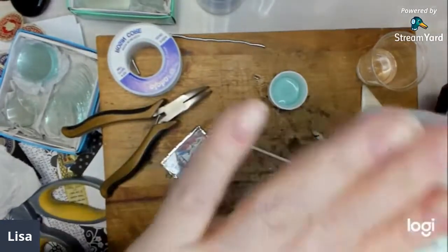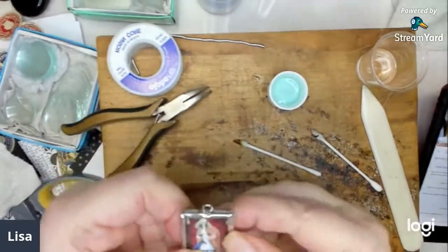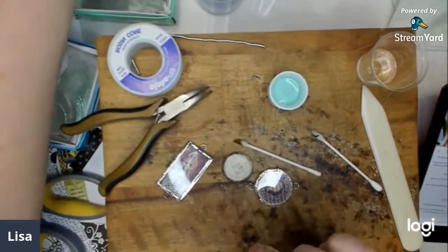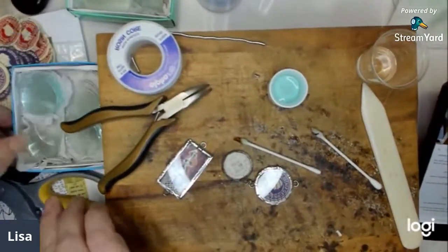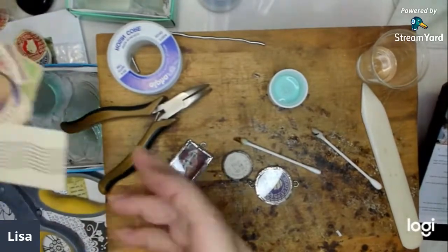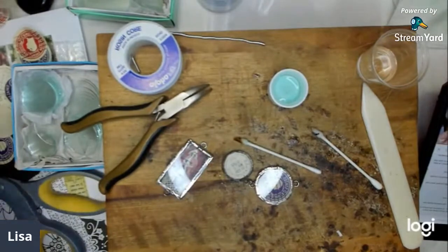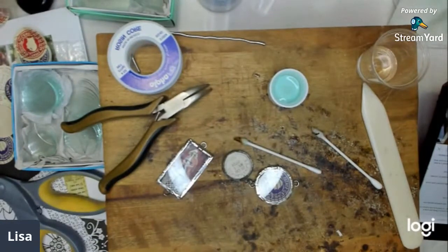So that's my tutorial on how to solder charms. I'm going to make a bunch of Alice ones and a lot of postage ones. I've got some postage stamps to use along with all of these, and then I have a whole slew of Alice designs to make. I hope you enjoyed that — if you did, give me a thumbs up, I'd appreciate it, it helps. And if you know anybody, send them over — I could use some more subscribers. Thank you!